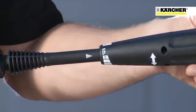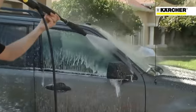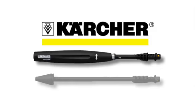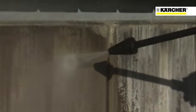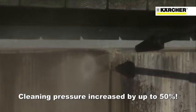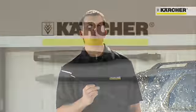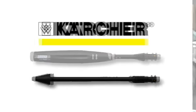Turn the Vario wand to low pressure and begin applying the detergent to the area you're cleaning. It's that easy. The Vario Power Spray wand allows you to adjust the pressure right on the wand. For tougher jobs, such as heavy soiling or stain removal, use the included Dirt Blaster wand. Its patented technology increases the effective cleaning pressure by up to 50%. Make sure to always test a small, inconspicuous area before using the Dirt Blaster.